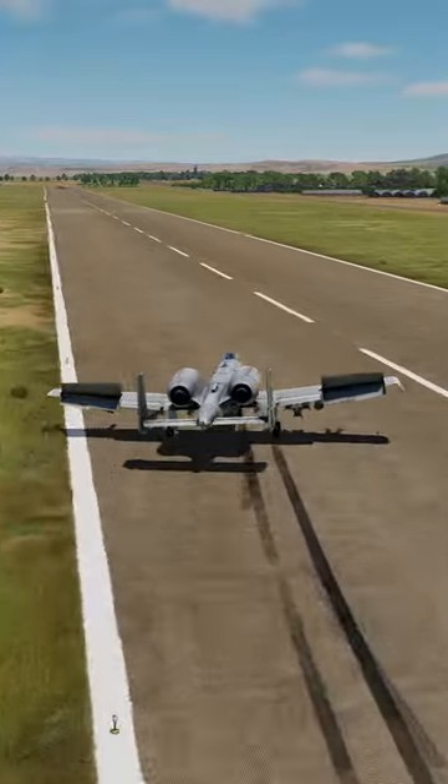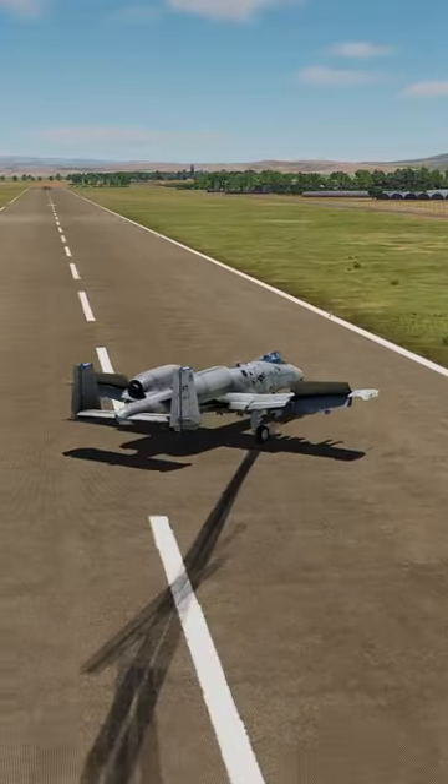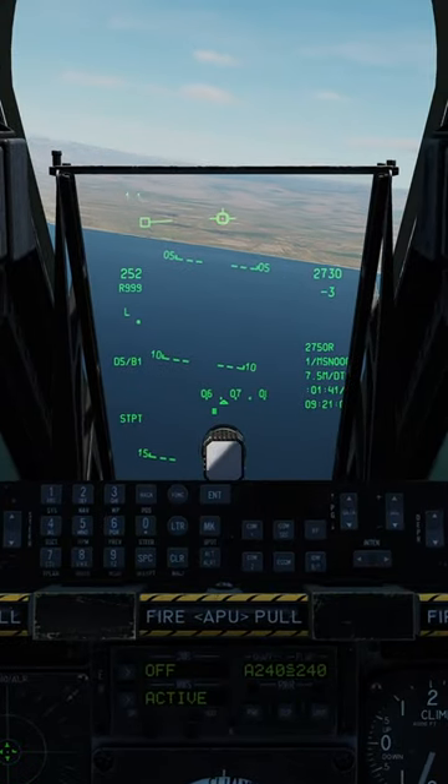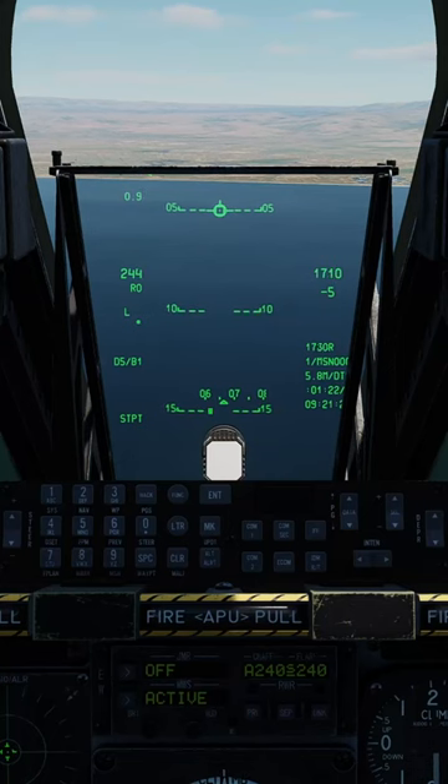If you keep landing like this, let's show you how to land the A-10. First, locate your intended runway. Make sure that you're going to land on the runway and not the taxiway. Don't be that guy. Now call ATC for clearance to land.